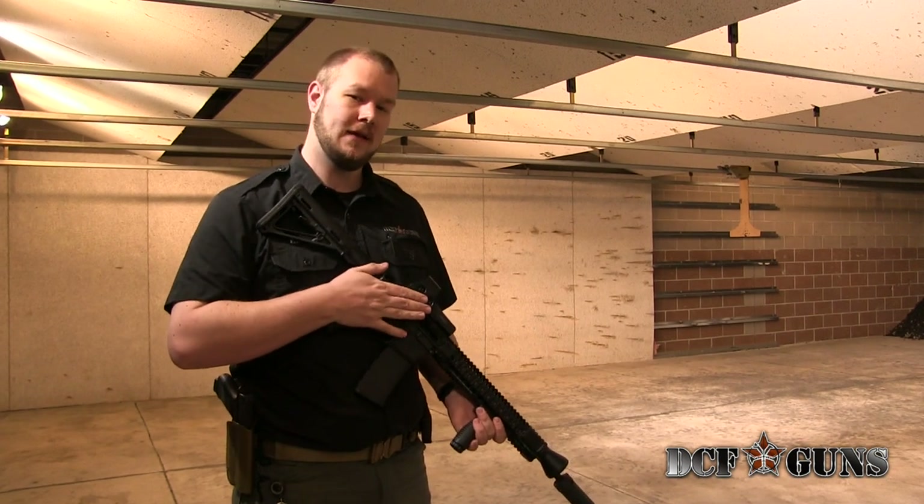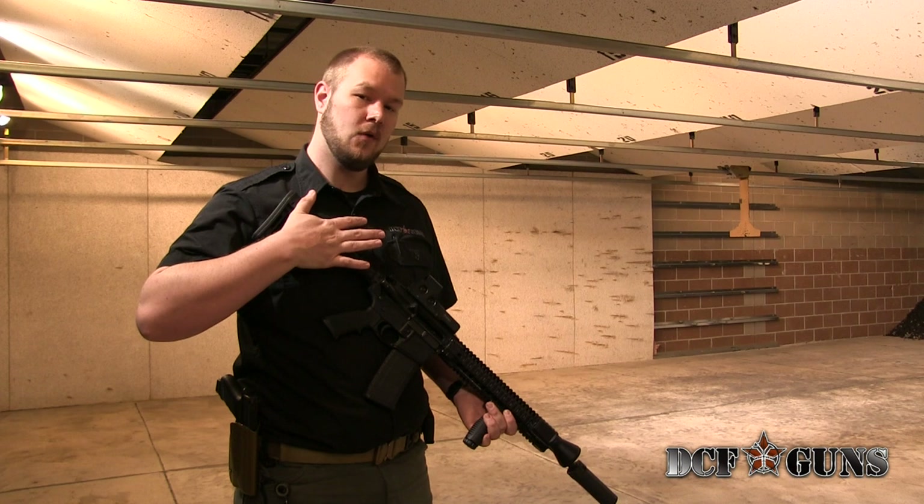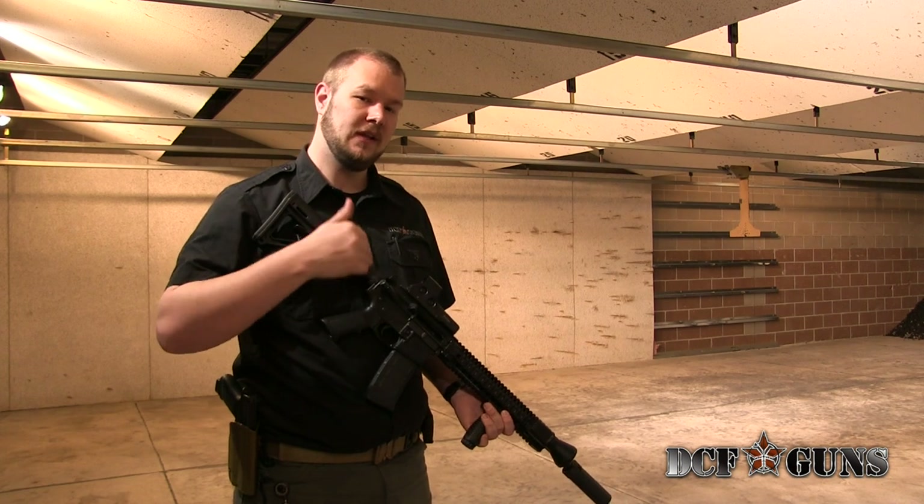Morning guys. Today I'm going to show you a couple different ways to hold a carbine to give you more stabilization of the recoil and to give you a little bit more comfort.